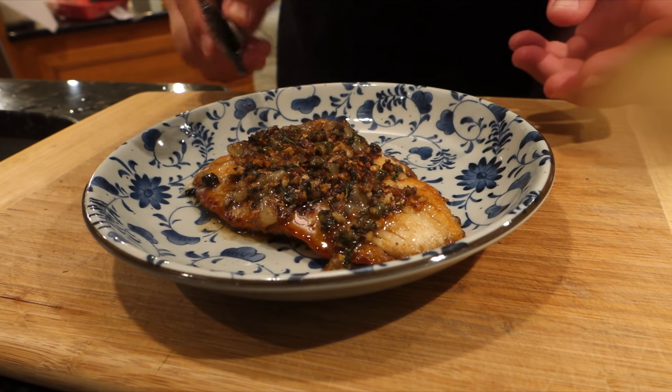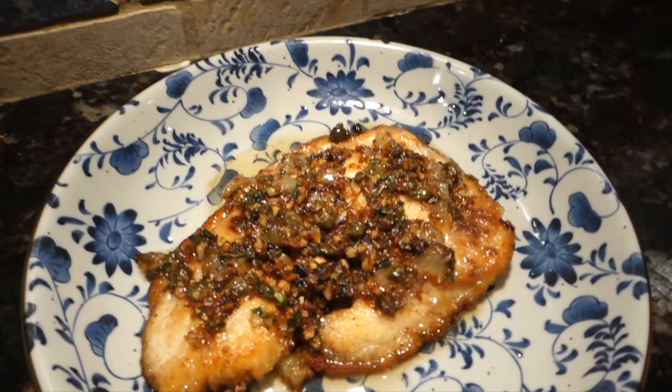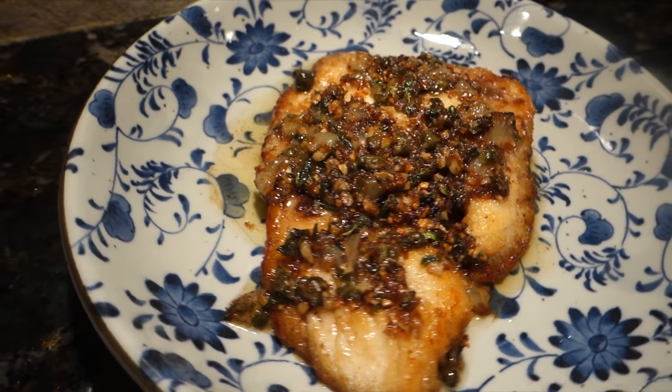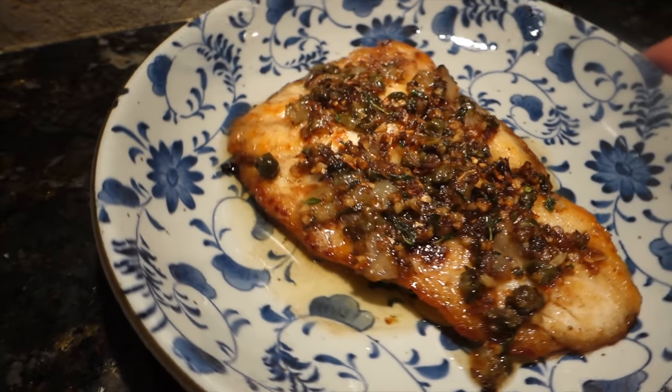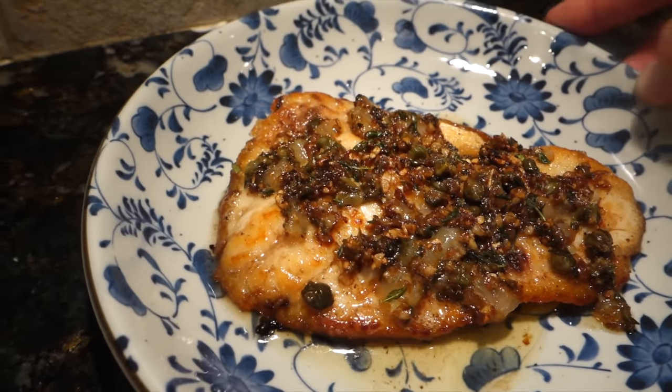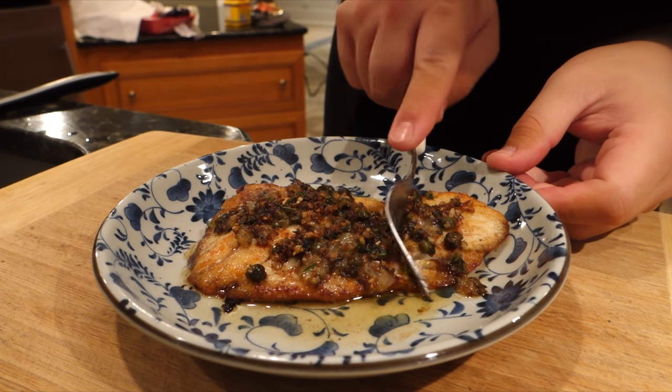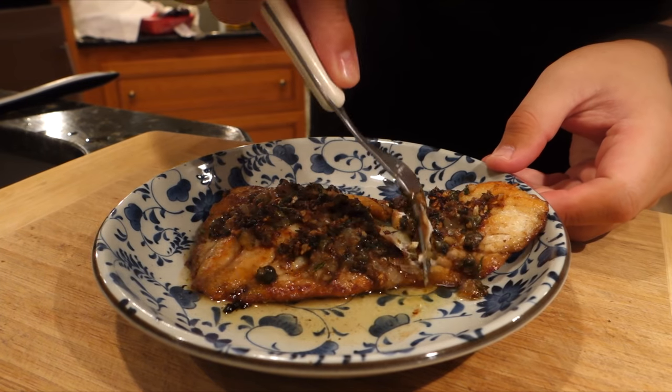No rosemary sprigs, nothing like that. There's a close-up of the fish — you see all the vegetables and aromatics are caramelized, there's a nice color, and that's mainly from the butter. Butter has a wonderful way of browning your food.